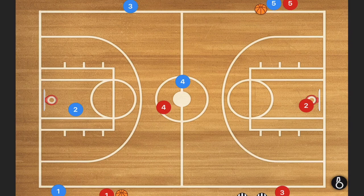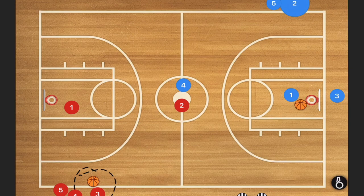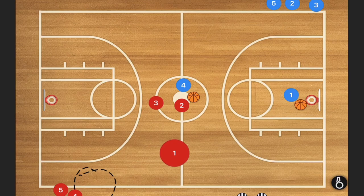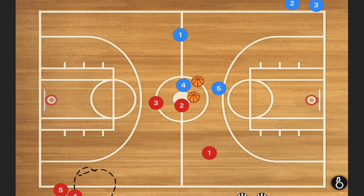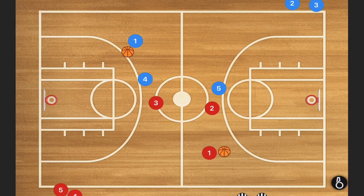In our third drill, it is very similar to the full court layups except we're adding a defender. Player one rebounds the ball and passes it out to this player, who sprints down the court. Player three passes to player two, who follows his pass — this is happening on the other side as well. Once player one gets the ball back, player two — or player four on the other side — sprints down and plays defense against the player they just passed to. They want to cut off the player so he doesn't get an open layup, and we're practicing transition defense as well.